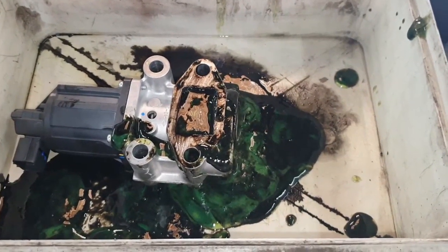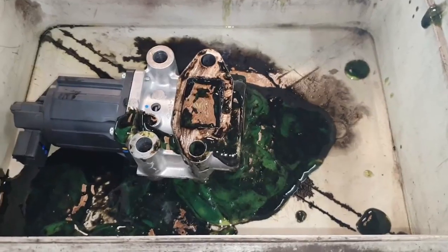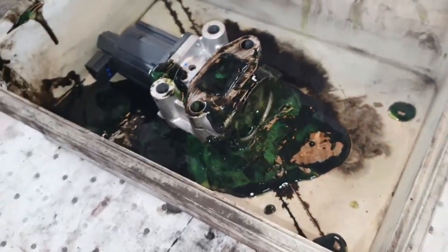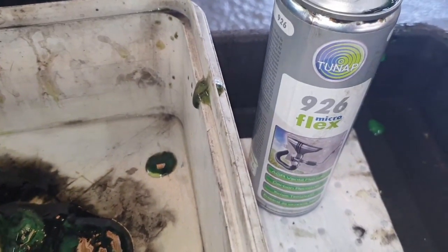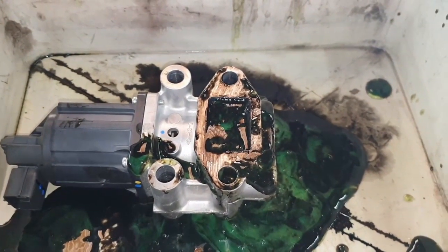Now once we've got the covers off, one of the first things we have to take off is the EGR valve. This looks relatively new, but in fairness we've cleaned it up anyway with the tune up 926. There's no point putting that back dirty, is there?